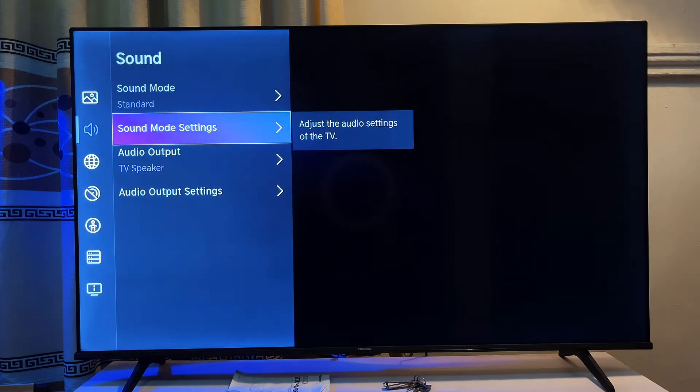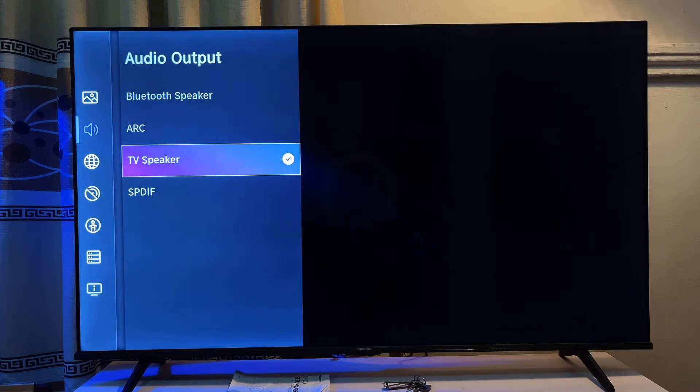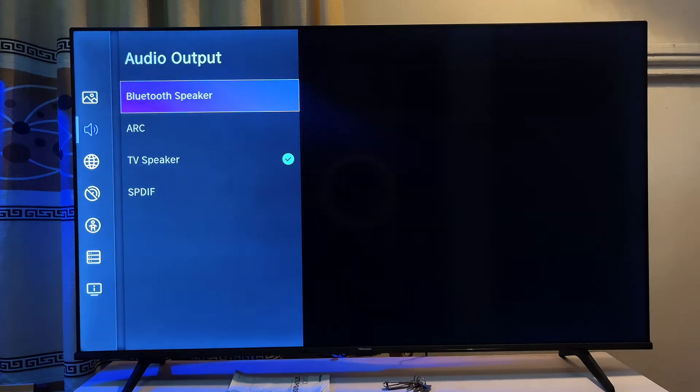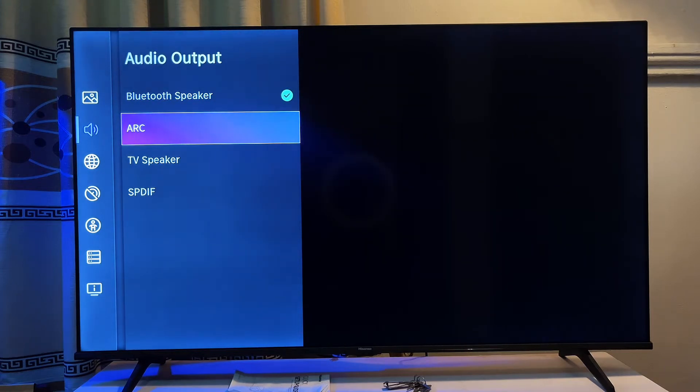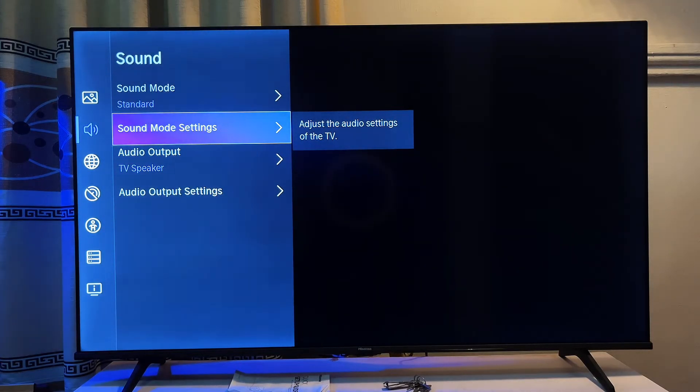If that did not work, go to the Audio Output of your TV. If your TV is connected to a soundbar or external speaker via Bluetooth, make sure it is set to 'Bluetooth Speaker'. If it is connected through an HDMI cable, make sure it is set to 'ARC'. If you are using the TV's built-in speakers, make sure it is left on 'TV Speakers'.